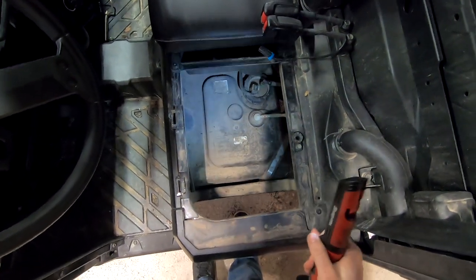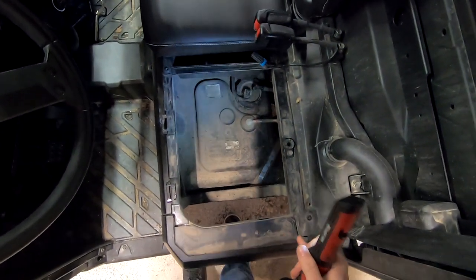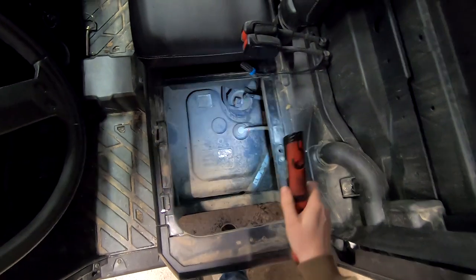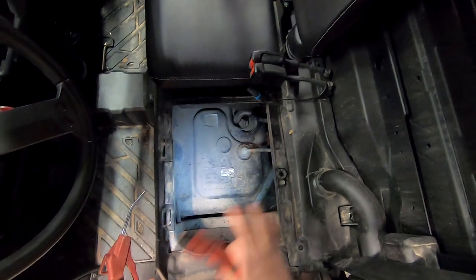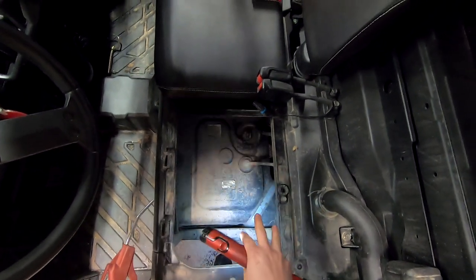As you can see, the area underneath the seat on top of the fuel tank doesn't get cleaned very often. I'm going to come through here with an air hose — you can also wash, clean, or brush this off — just to get it nice and clean so nothing falls down into the gas tank.